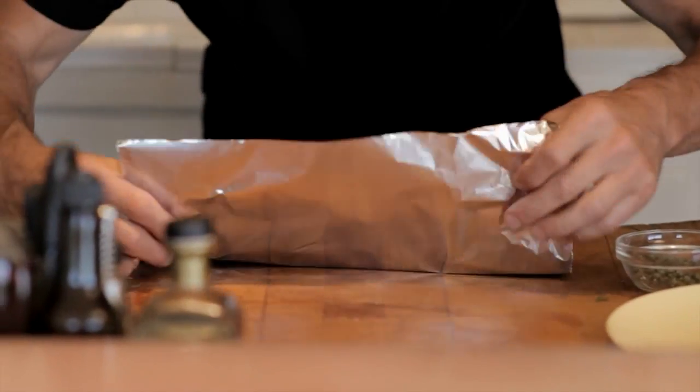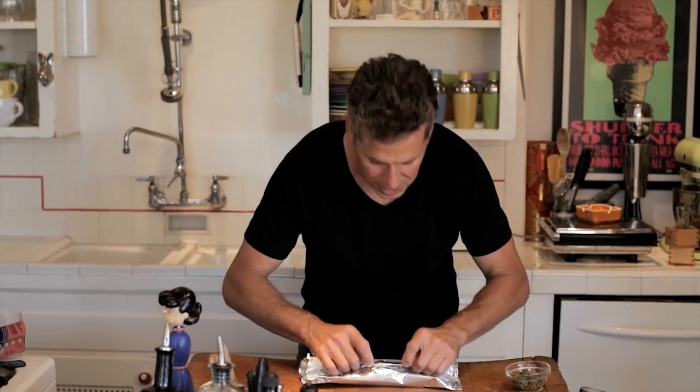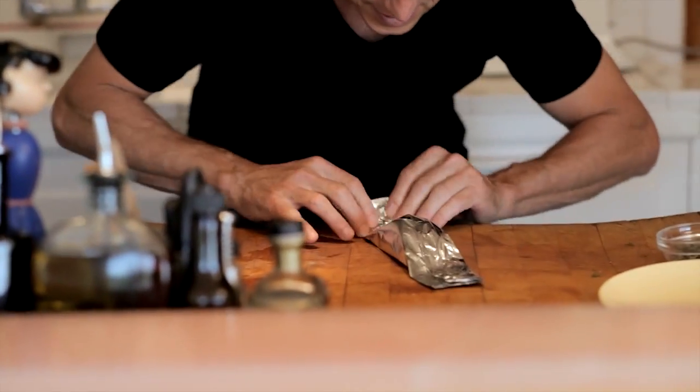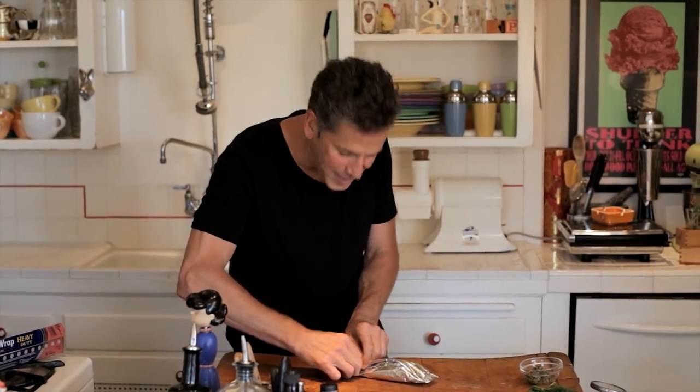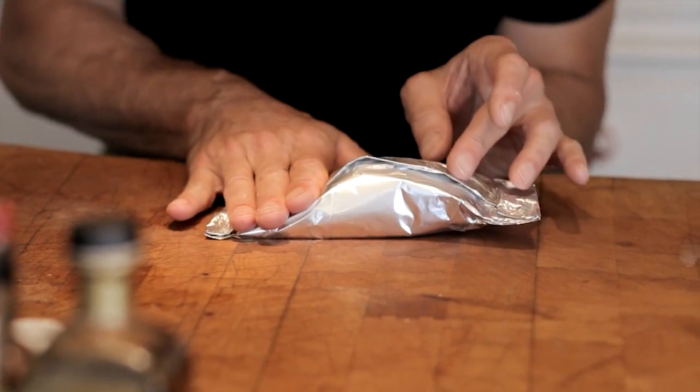Now, if there's any one trick to this whole process, it's making sure that your package is completely airtight. To do that, you just want to fold the foil over a couple of times and pinch it tightly each time you fold it over. You want to do the same thing on the sides so that no air can escape. And if you want to give this a test to make sure that it's airtight and dishwasher-proof, after it's all folded up, just push it down on one side. See the way it bulged over here? That means the air had no place to go, couldn't escape at all — and now you know that it's ready to go.